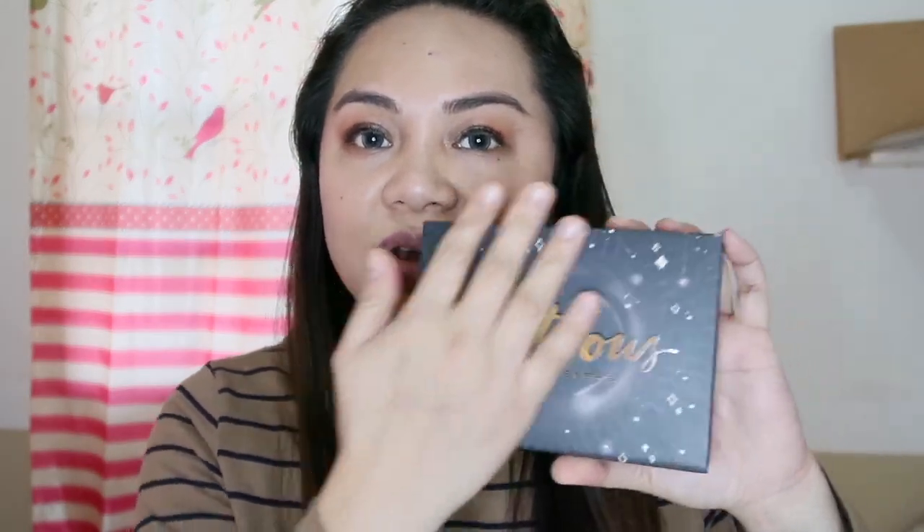So ito naman yung kanyang packaging. Very starry — parang diamonds, parang starry night. Ganun yung style niya. Ang peg niya. So it comes with three lipsticks and one lip brush.